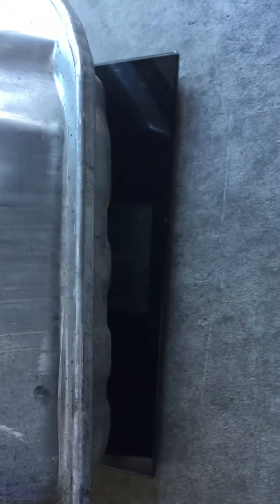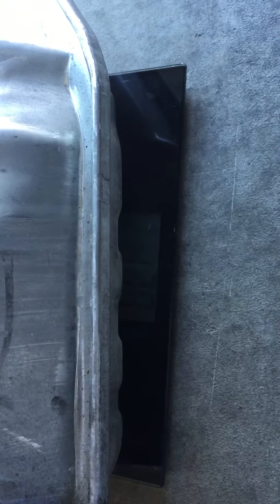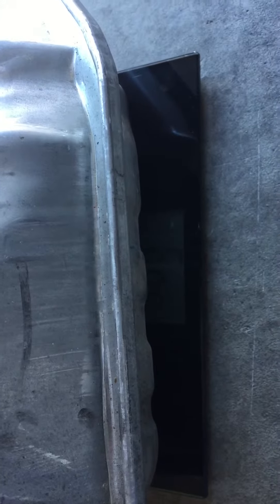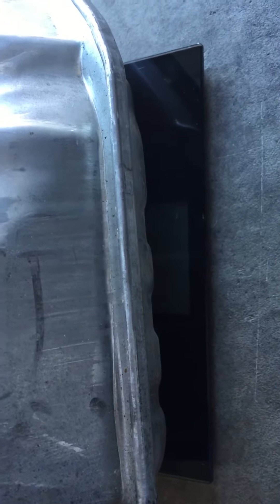Well, there you have it. So we saved about thirty four, thirty five pounds in the rear end. Not bad. There you guys go — that's how much they weigh.